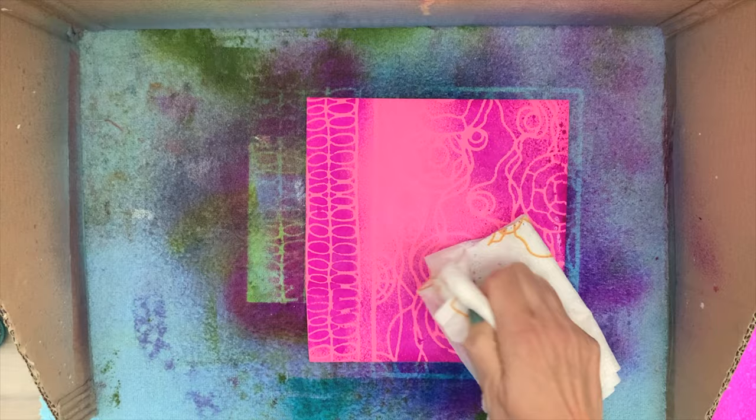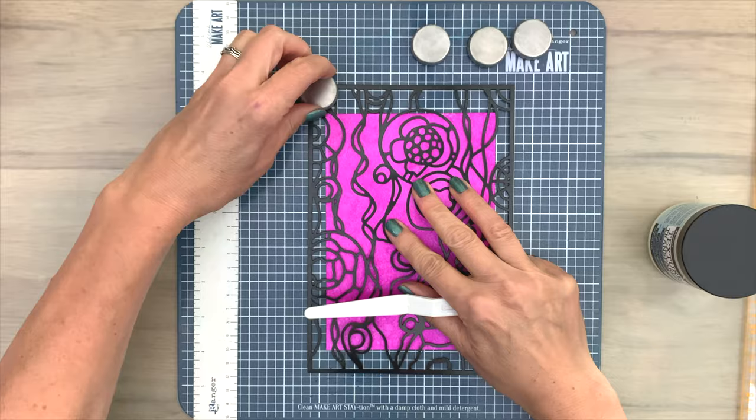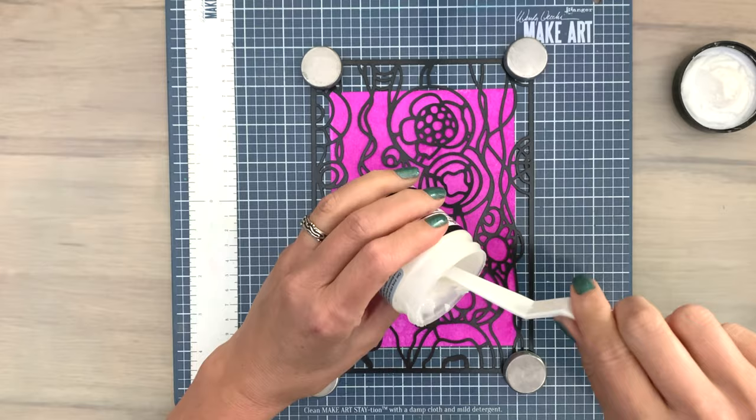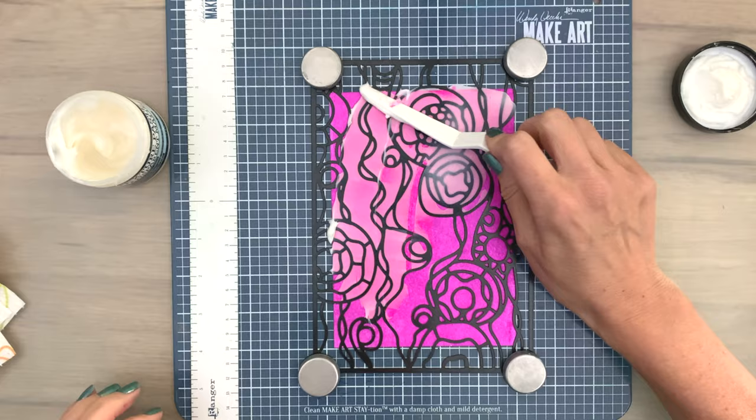When you're working with stencils like this, make sure you don't wait too long to lift them — you want to do that basically right away. Next I've added my dry card to the make art station, I add the stencil on top, and then added my magnets.